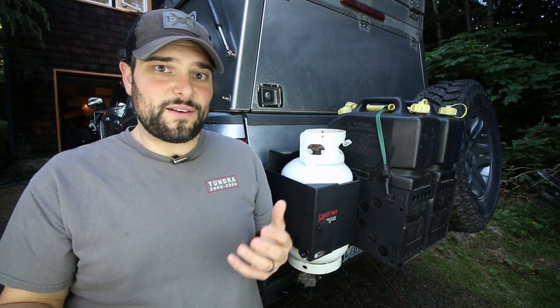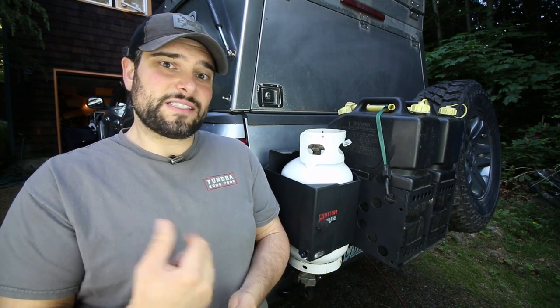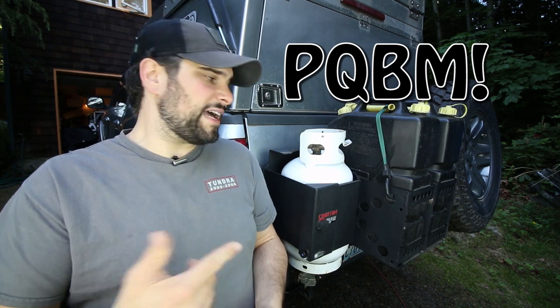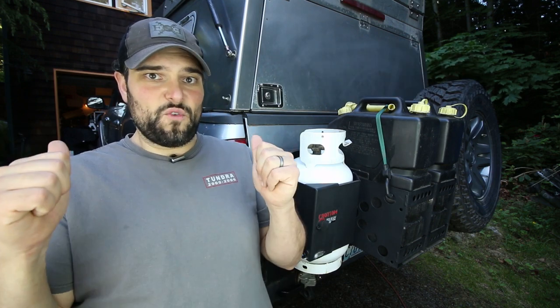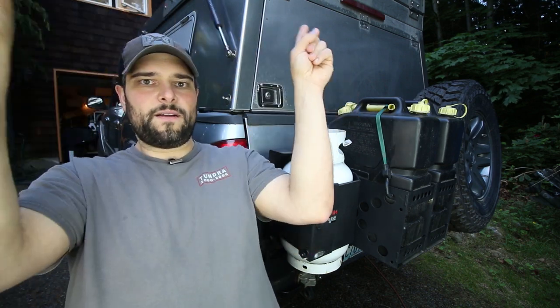While looking around for solutions I came across the PQMB, or quick propane bottle mount, from Expedition Essentials — the same people who brought you the Exo Table that I reviewed a few videos ago. It'll be linked somewhere on screen. I decided on going with their system because it pretty much fit my needs perfectly.